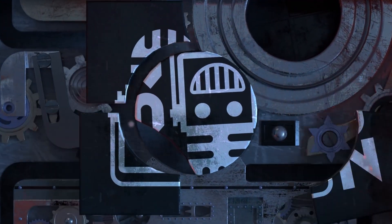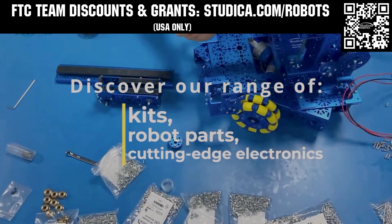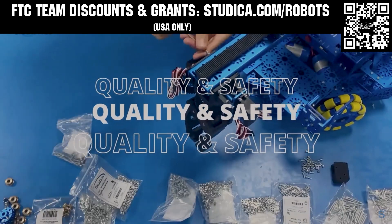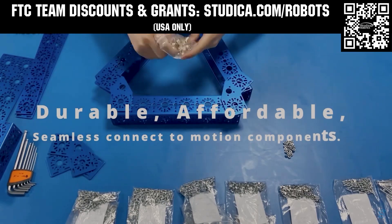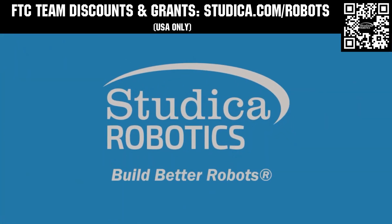This video on FUN is brought to you by viewers like you, and also in partnership with the following. Studica Robotics is everything your team needs to build, learn, and compete. Check out their FTC starter kit, intake hub kit, and odometry wheel options at studica.com/robots. Teams in the USA can get up to 25% off and apply for grants at studica.com/robots.